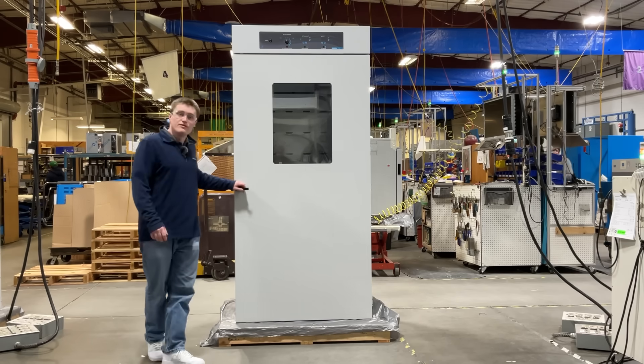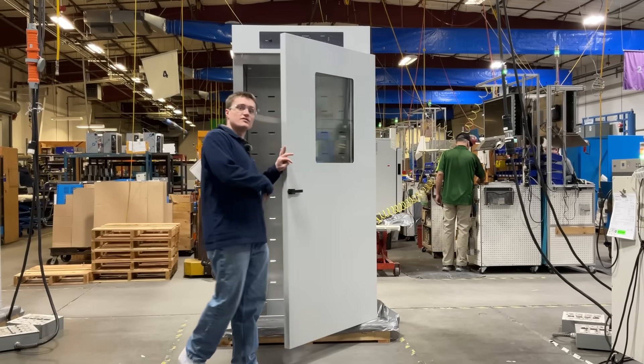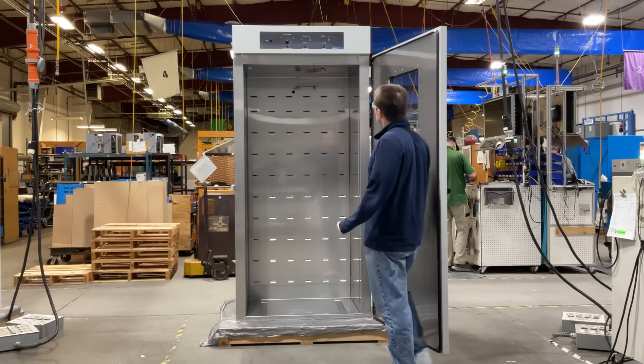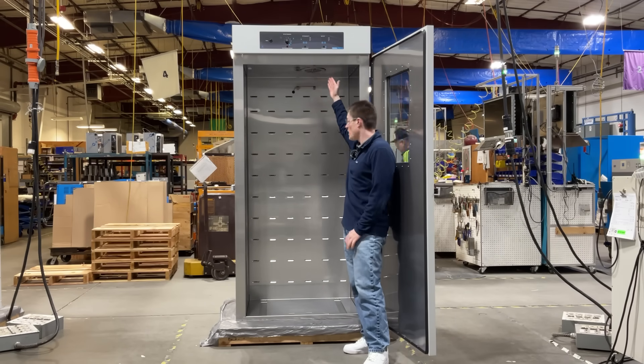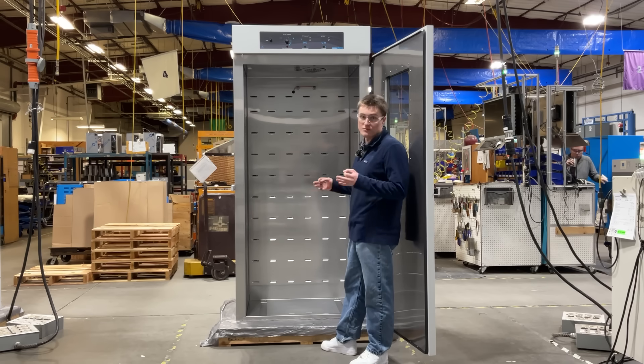Take a look inside the unit. The first thing you will see is the glass viewing window. This allows you to take a look inside the chamber without actually opening it. Next, you will see the circulation fan. This, coupled with the louvered back panel, provide incredibly stable and uniform temperature control.